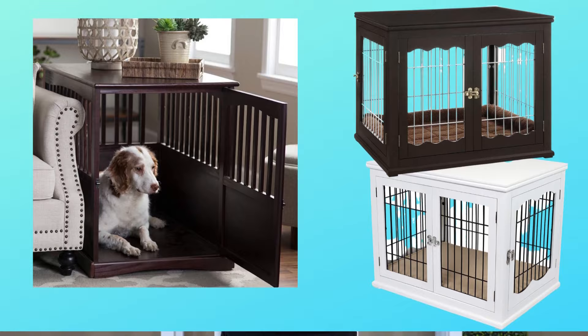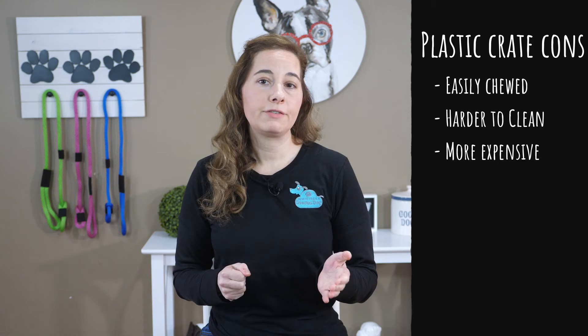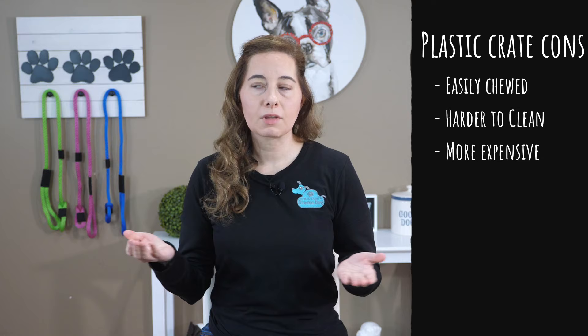I'm not a big fan of wooden or decorative crates, although they look really nice and gorgeous in your home. Most of them can be easily destroyed when a puppy is going through their teething and chewing phase. They're definitely harder to clean and they tend to be more expensive than the other options because they're a decorative piece for your home. The wooden crates might be a good investment if your puppy is well past the teething and chewing stage.